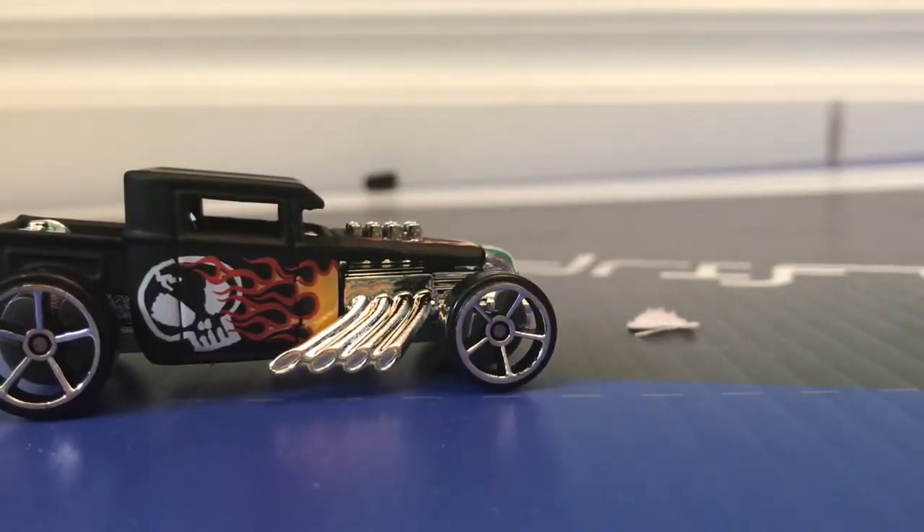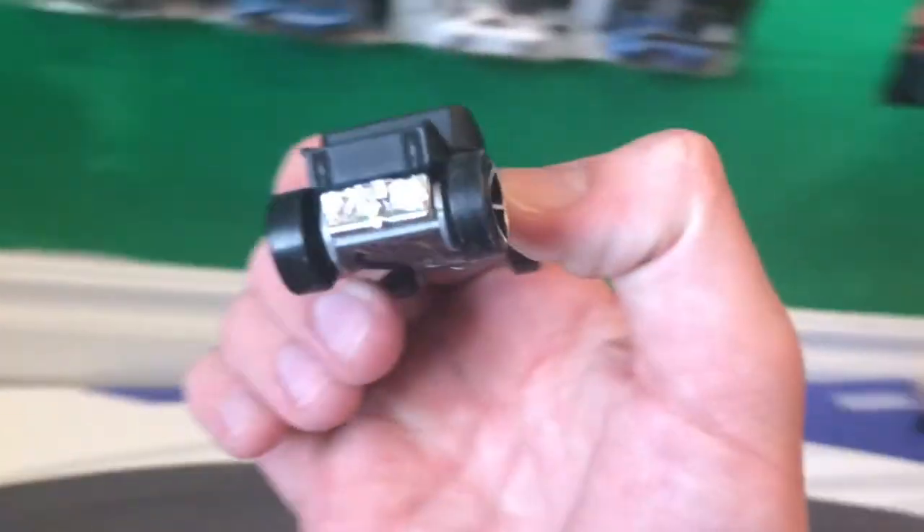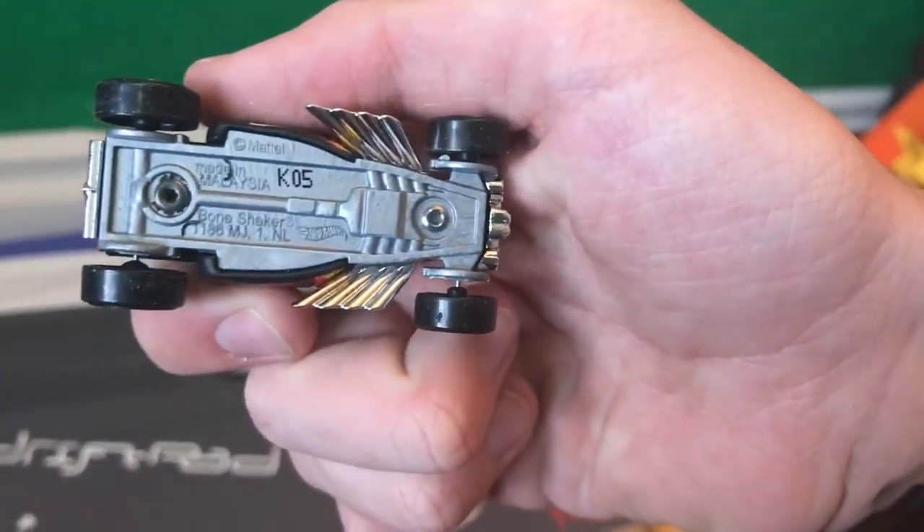Let's test it on the drift track and see how the Bone Shaker does. Slides right around and flips over. Slides right around. Some nice thin wheels — that's what's causing it. I like it.